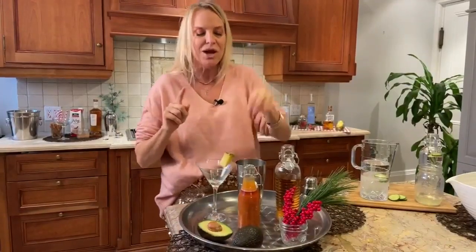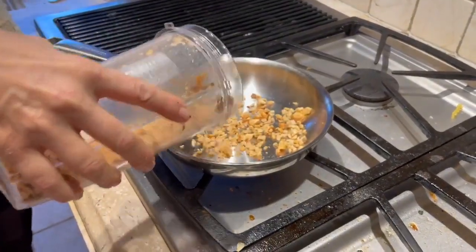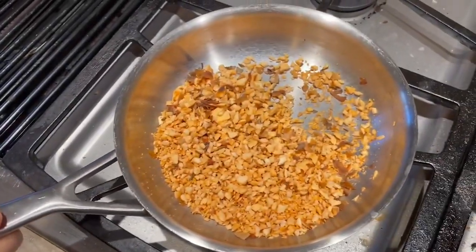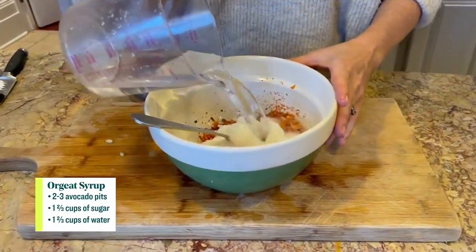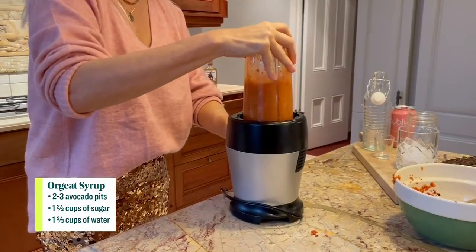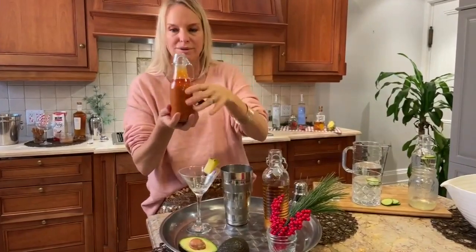We're talking avocado pits — I bet you thought they were just garbage. I'm going to show you how to quickly make an orgeat syrup. Orgeat syrup is what you use in all those tiki drinks and it's typically made out of almonds. So easy: take two or three avocado pits, dry them off, pop them into the blender — they blend up way easier than you think, almost like nuts. Then you sauté them and they'll turn this beautiful orange. That's when you know they've been toasted. Take those orange little nuts, put them in, mix with equal parts water and equal parts sugar, let it sit overnight, then blend the entire syrup. It totally smells like almonds and it's really sweet.